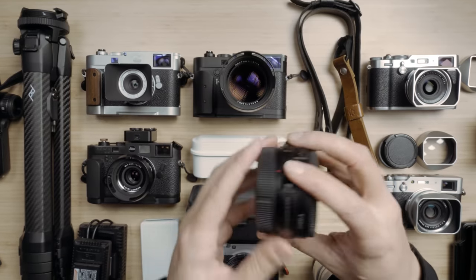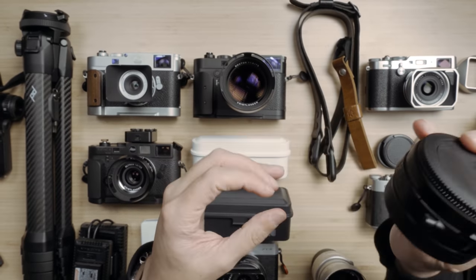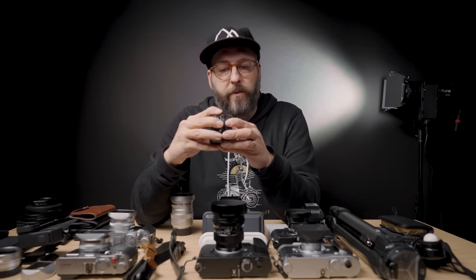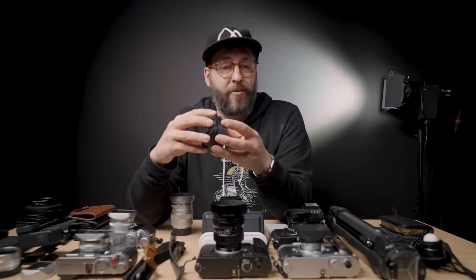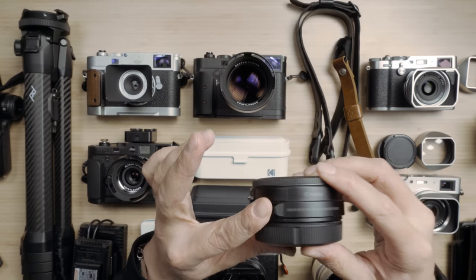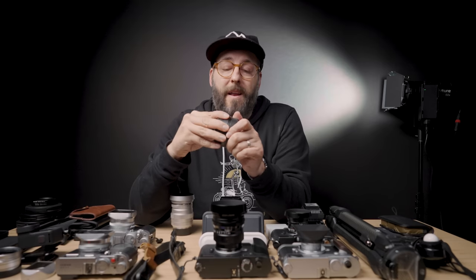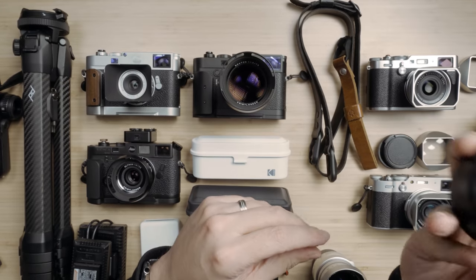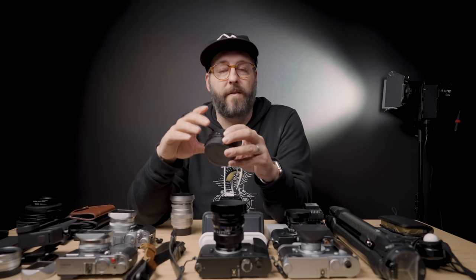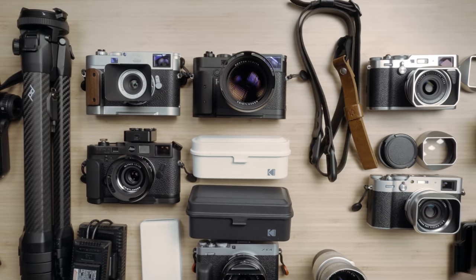Very underrated piece of kit: if you do video at all and you use Canon cameras with EF lenses, this is the variable ND filter adapter. It is absolutely fantastic — the ND filter is just built in and it's so easy, basically like having internal NDs. I'm probably going to sell my R6 and buy an FX3, and this is probably the thing I'm going to miss the most about the Canon system. They're not cheap, but the convenience of just having this on a camera without switching ND filters all the time is really really nice.